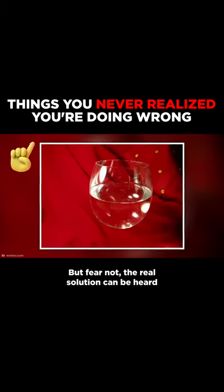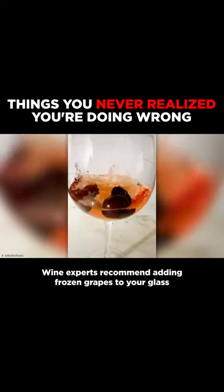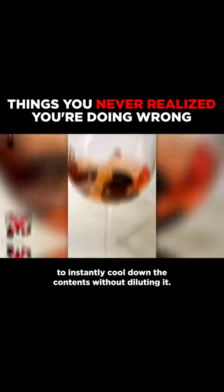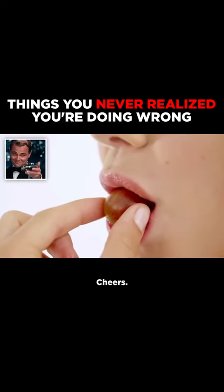The horror! But fear not, the real solution can be heard through the grapevine. Wine experts recommend adding frozen grapes to your glass to instantly cool down the contents without diluting it. Not dissimilar to olives and martinis, you can even eat those wine-soaked grapes after draining the glass. Cheers!